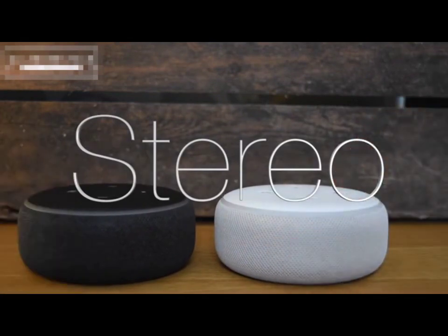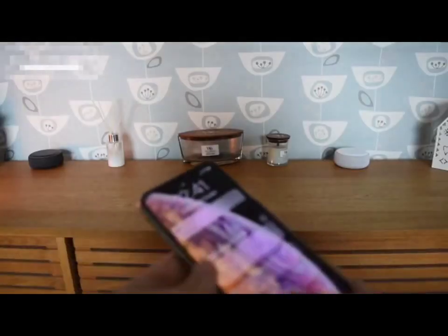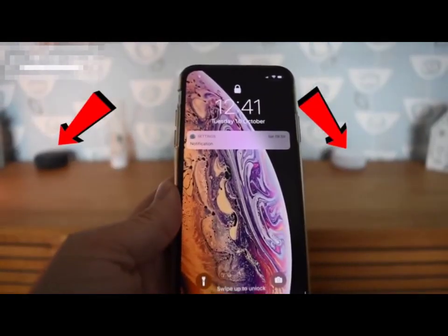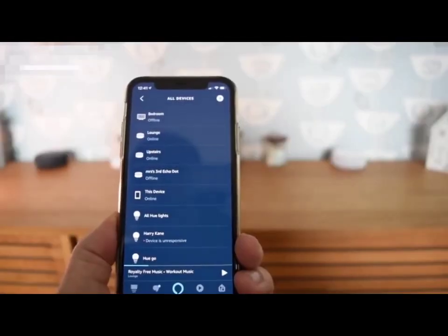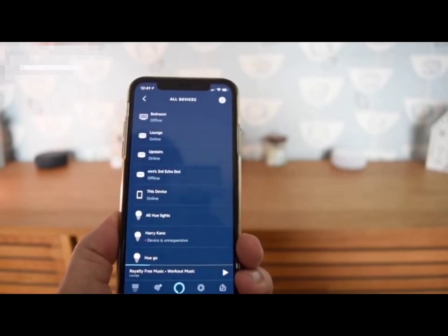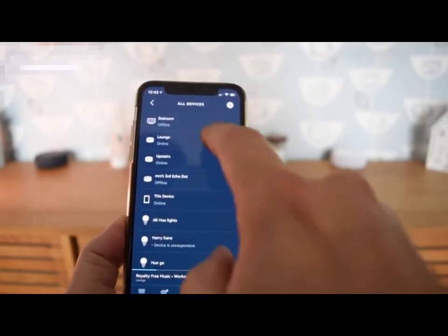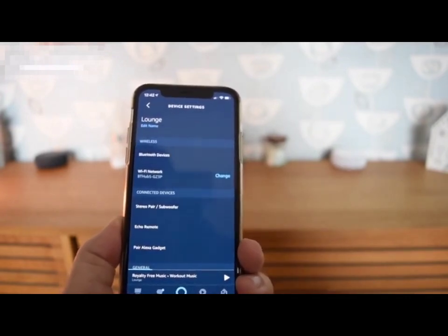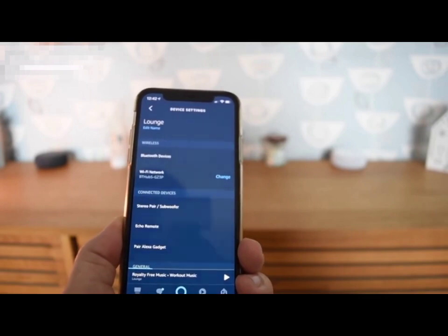On to stereo speakers. If you've got two of these devices you can do a number of things. I've got my devices here and here and I'm going to set these up as stereo speakers. They don't need to be the same device — it doesn't need to be two Echo Dots. You could have the Echo Plus and one Echo Dot and link them up, but two of the same ones gives you an equal sound from the two.